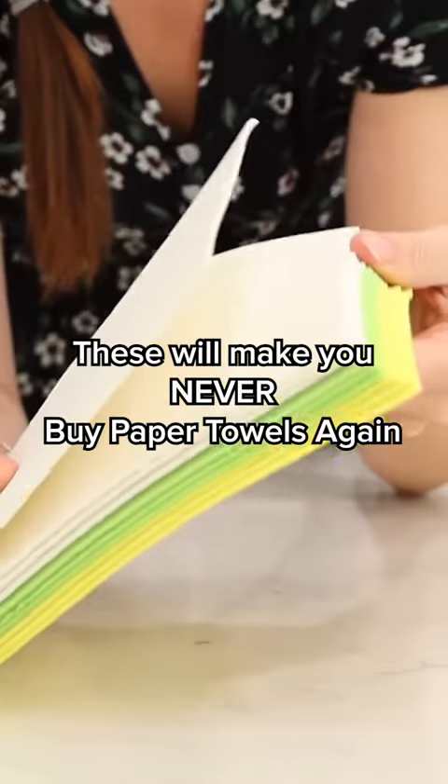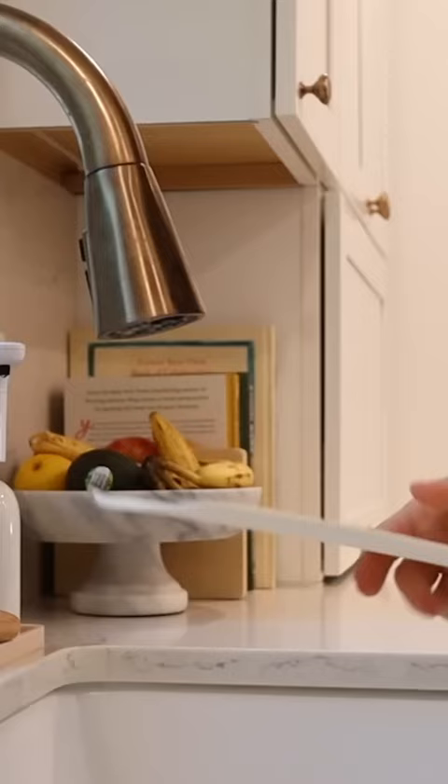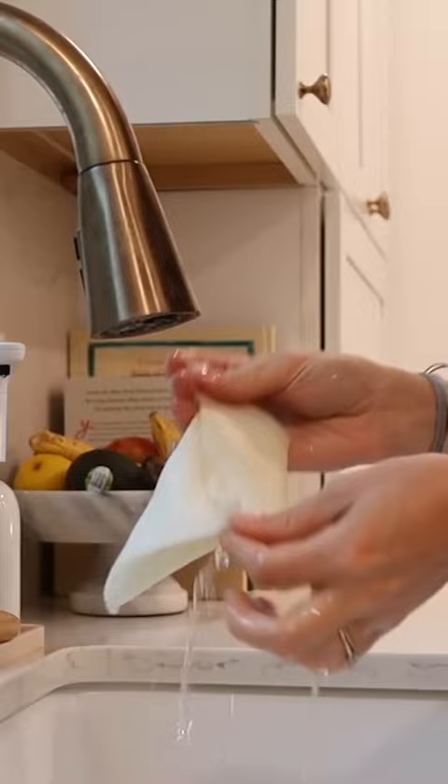These are called Swedish cleaning cloths — essentially reusable cleaning cloths made from cellulose and cotton. When they're dry they're great at scouring surfaces, and when you get them wet they're nice and soft, sort of like a paper towel, but they're reusable up to a hundred times. They're great for cleaning literally all the surfaces in your home, from marble to stainless steel to tile to wood.